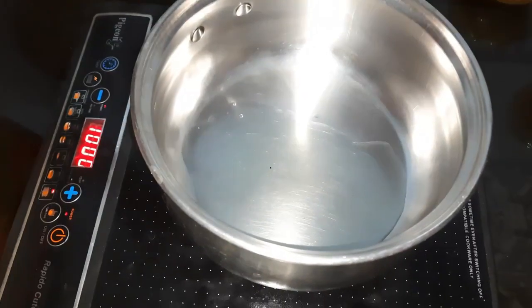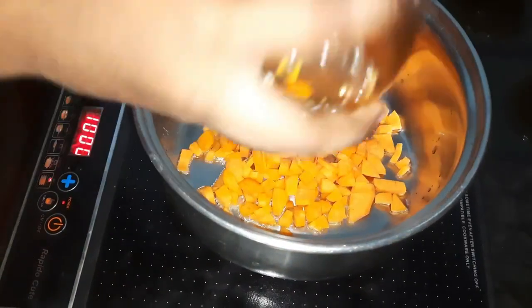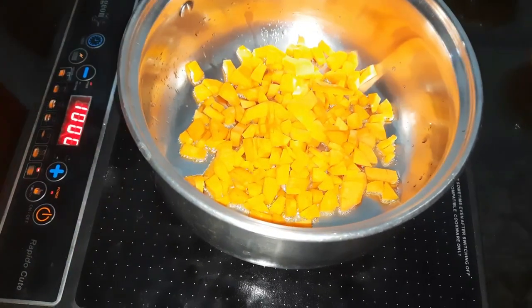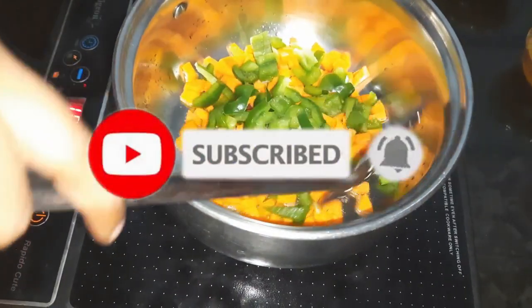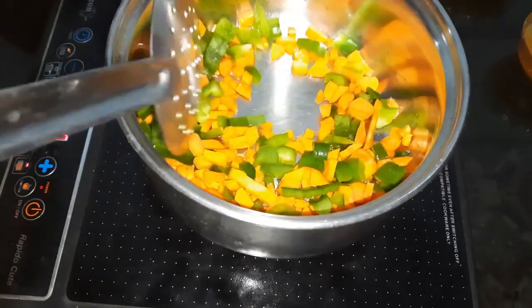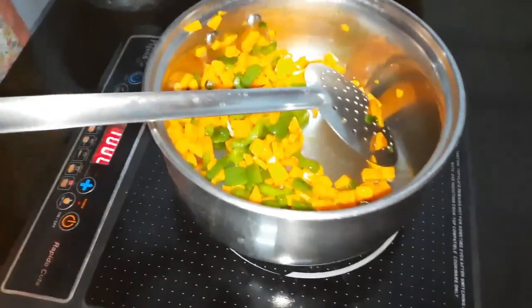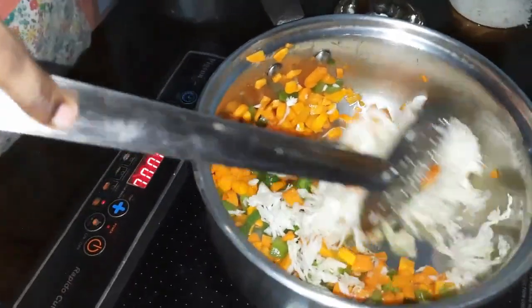We will put it in 2 tin spoons. We will mix it well. Carrot, beans — we will mix it well. Carrot and beans, then we will mix in the cabbage.